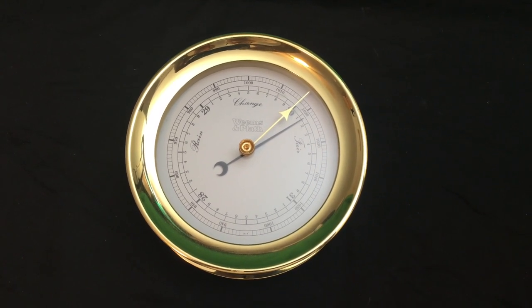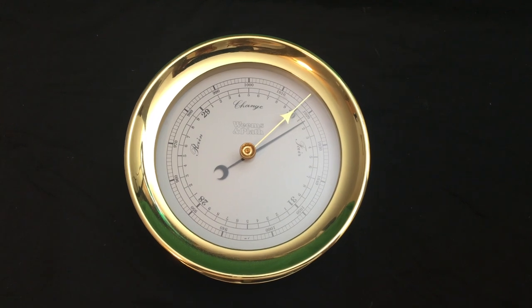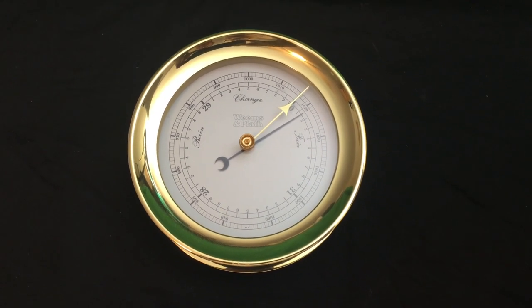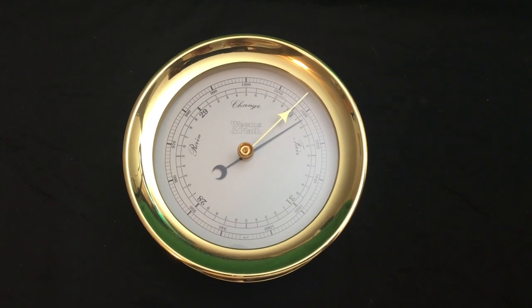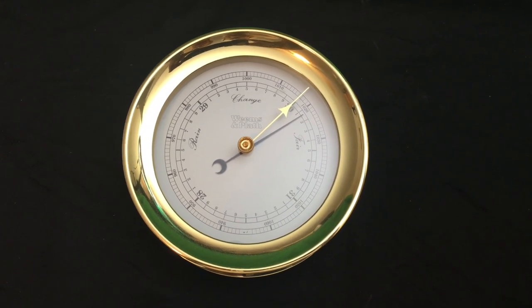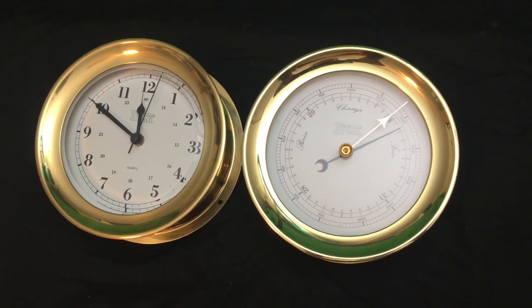It weighs four pounds, is seven and a half inches at the base, and has a depth of two and five eighths inches. You can also pair it with the companion marine clock. That's really beautiful to set.